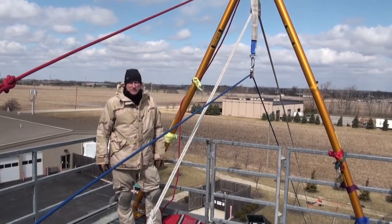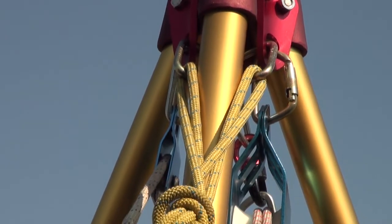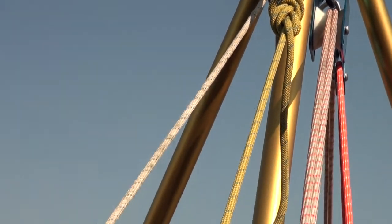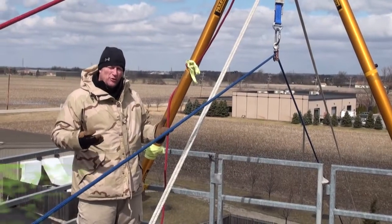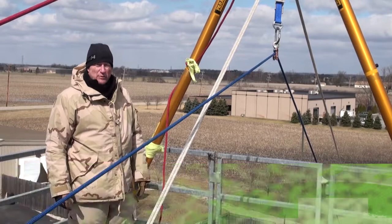We're talking about bipod applications. They're not that different from tripod applications — they're actually a little more versatile in some ways. Remember your oppositional force theory with your back ties, and there are a couple of things that we need to consider.